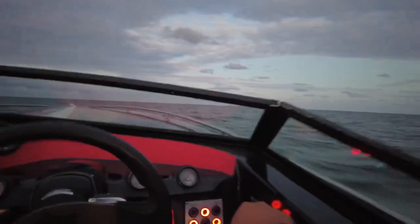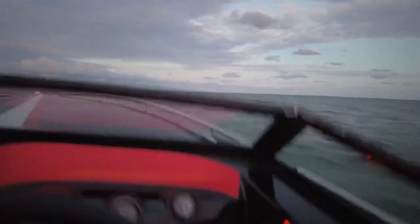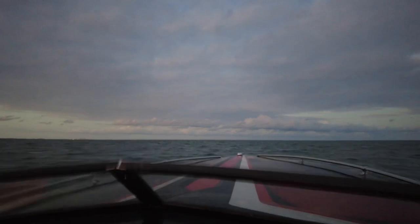She's fixed! Too choppy out here, I'm going back! Woohoo! Hell yeah!